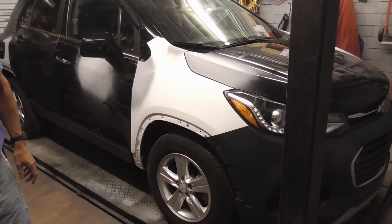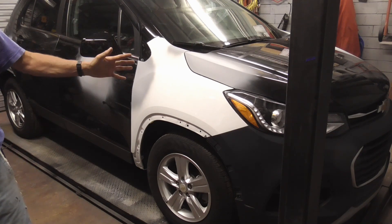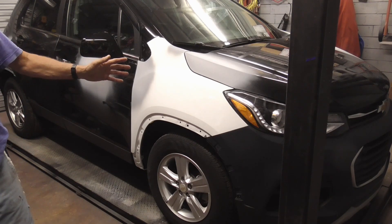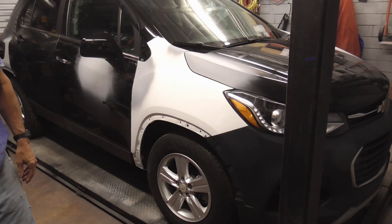After doing the bodywork on this 2020 Chevy Trax, we're ready for paint. Today we're going to take a close look at each step of the painting process, including a simple way to deal with mix ratios and mixing paint.